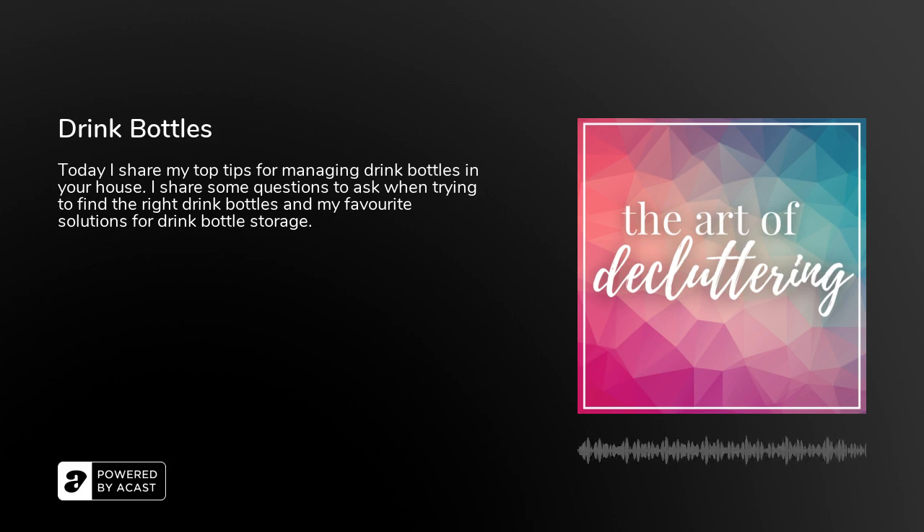I initially thought I'd cover drink bottles and lunchboxes in one episode and then realized that was overambitious. So in two days' time I'm going to drop back into your feed and talk to you all about lunchboxes — including some gross stories of things I've found in lunchboxes when working with clients. I thank Jackie for helping me think about some different things to share for today's episode around drink bottles as a teacher and professional organizer. Make sure you jump into my Facebook community. And let today be the day those drink bottles that are manky, broken, and missing pieces head into the rubbish bin so you can start the year easily finding exactly what you need when you need it.